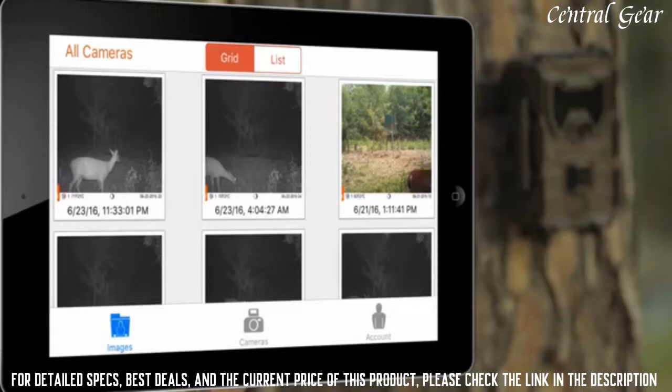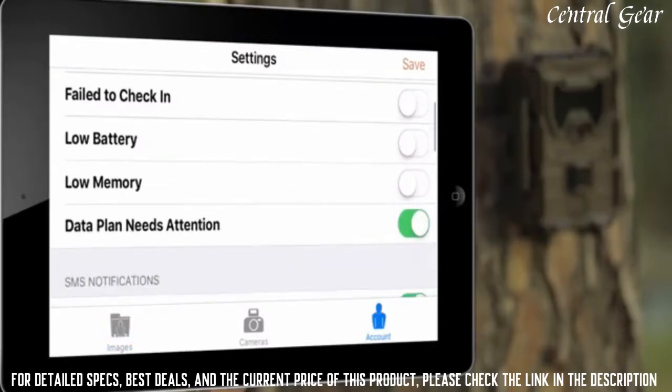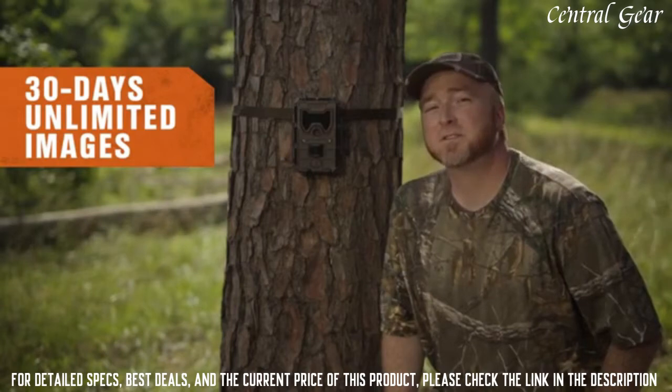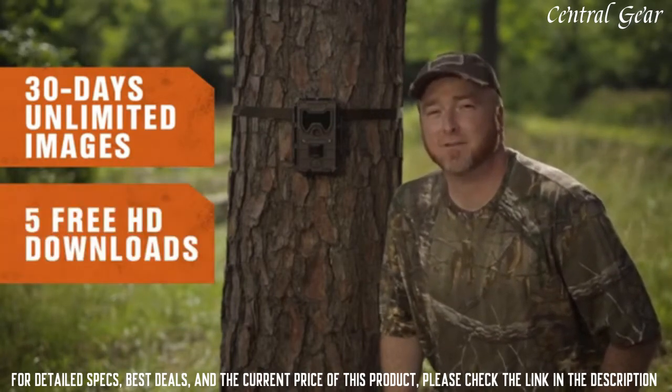Finally, you'll want to manage the alerts you receive on the app or the website. You probably won't want a text message pic, email, and app alert every time the camera takes a picture. You'll receive unlimited images over the next 30 days from your camera, plus five free HD downloads.